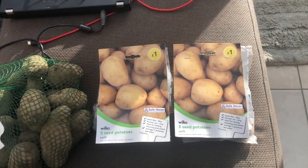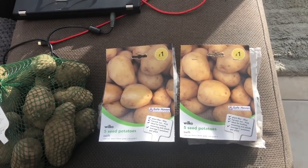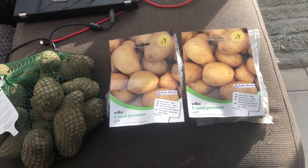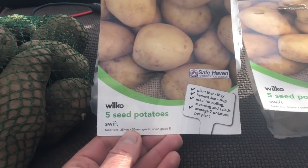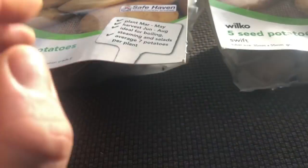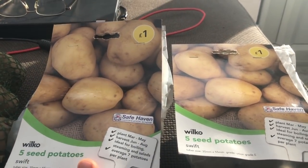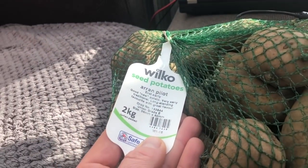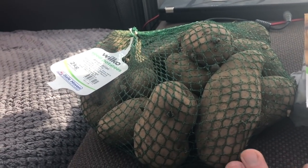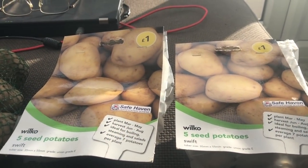I was going to do my earliest potatoes as Charlottes — I really like Charlottes early in the season, the plants are so healthy and don't seem bothered by the cold as long as they don't freeze. But I was on holiday last week and I got these Swift ones from Wilko's for one pound, and they're already sprouting quite nicely. I also got Aaron Pilot, two pound fifty for two kilos, also starting to sprout, so I thought I'd do half Aaron Pilot and half Swift and compare those to last year's experience with Charlottes.